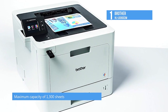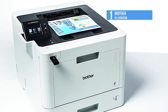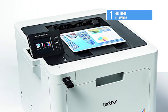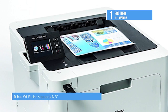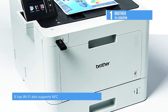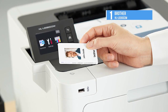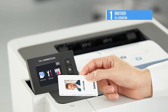The L8360CW comes out of the box with a paper capacity of 300 sheets, split between a 250-sheet paper cassette and a 50-sheet multipurpose tray. It also supports two 500-sheet paper trays for a maximum capacity of 1,300 sheets. Physical connectivity options include Gigabit Ethernet, Wi-Fi, and USB. It supports peer-to-peer Wi-Fi Direct, a slew of cloud and print mobility features, and NFC, which allows you to print by touching your smartphone or tablet to a hotspot on the printer.